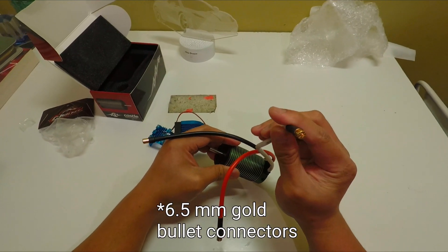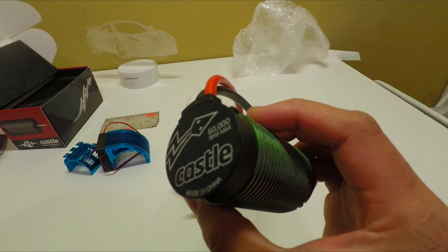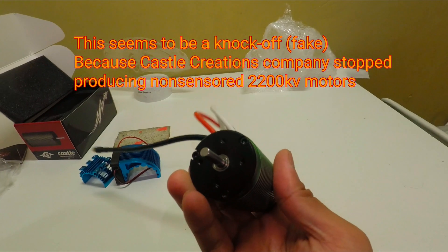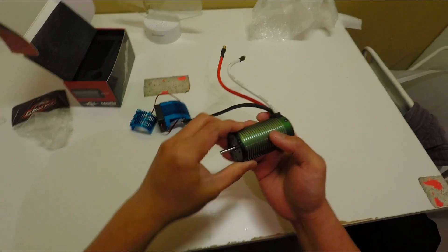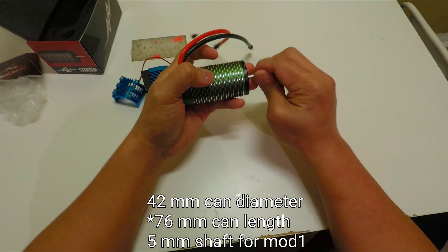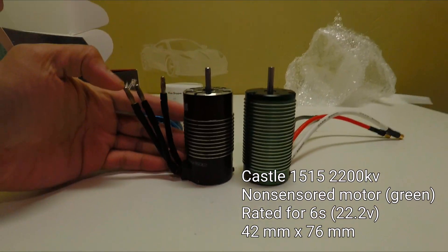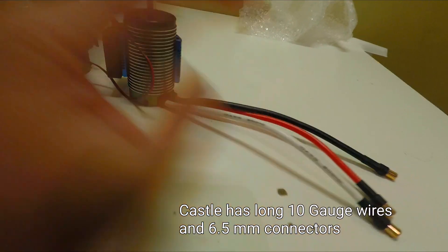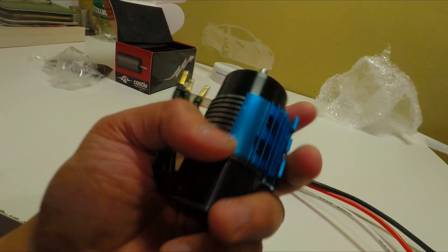It comes with 8 millimeter gold connectors. Look at that — Castle, 60,000 RPM maximum, made in China. I don't know if this is the legit Castle though, but I'll see the performance of this thing. I believe this Castle measures 42 millimeters by 174 or 1786. Surprisingly, it's just about the same size. These are extra super long connectors, and this one has just short bullet connectors. I'll also add length to this motor.